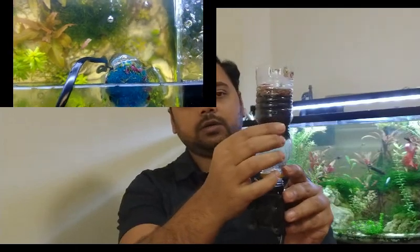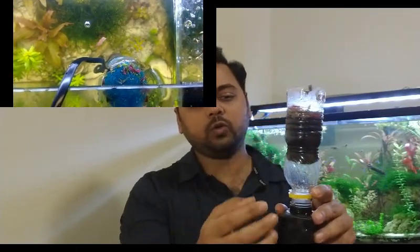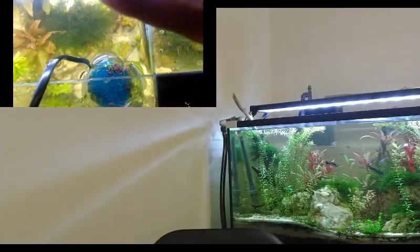You can use sponge or filter wool as biological filter material inside. This works as a normal filter with a polisher. Friends, people usually say there is no need for a skimmer in a freshwater aquarium. In fact, it is not strictly necessary. But if you need extra clear water or need to clean any debris, it is a very good, simple, and cheap solution.